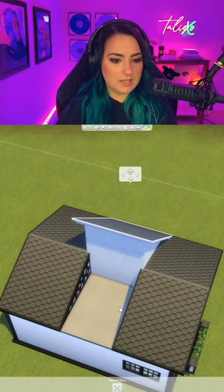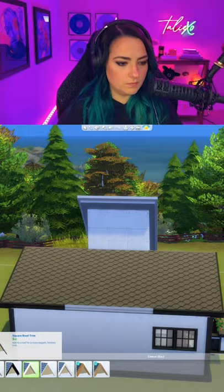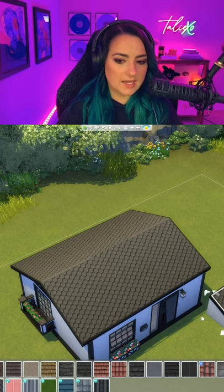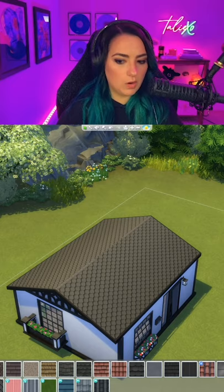Now we're going to set it up so that it matches what we've already got going on with our other roofs. Duplicate the side that you are going to add the glass roof on. You're going to pull that one side all the way down to the bottom, add this piece back in, and then change just that one little section to glass. And now it'll look like there is just a skylight in there.